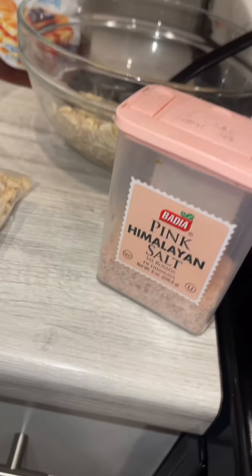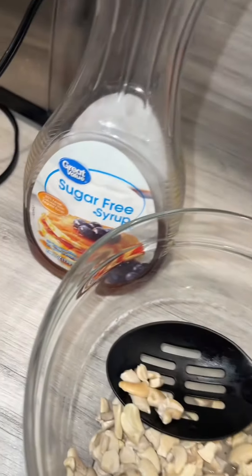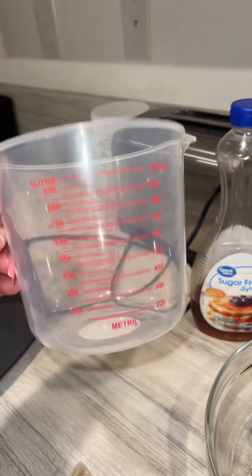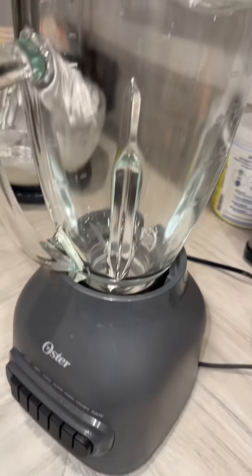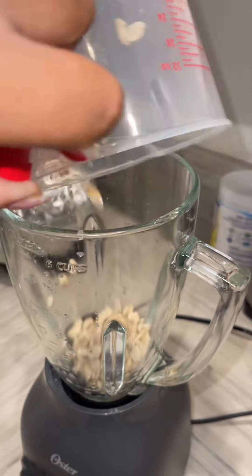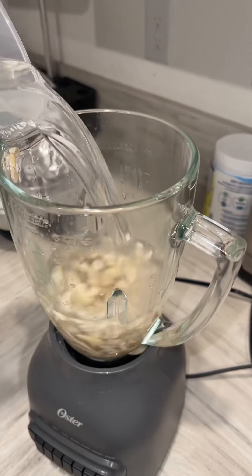I see the recipe says to add some salt — I'm not really a big salt person. And then I saw somebody put maple syrup; I don't know if I want to add that yet. But then you need three and a half cups of water and a blender. So I'm gonna go ahead and add everything in.